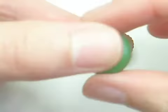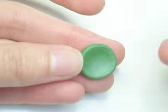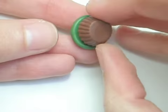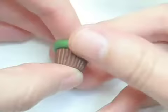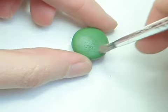After that I rolled out some green clay and used some TLS to attach it to the cupcake base. Then I used a paintbrush to add some texture to the top.